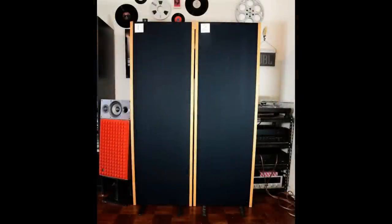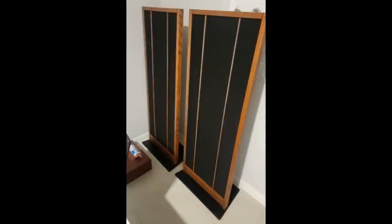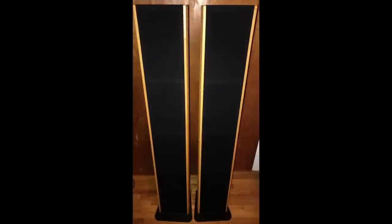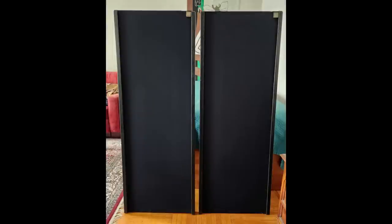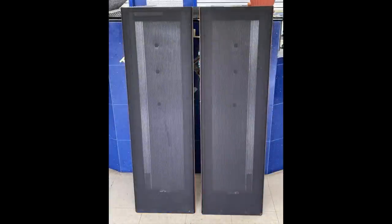Amazingly, there are lots of MagnaPans from the 70s, 80s, 90s, and 2000s still in use around the world. I suppose it's because they look and sound unlike any other loudspeaker, and they are also an amazing value compared to more traditional box speaker designs.